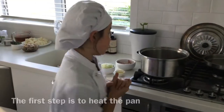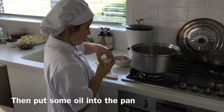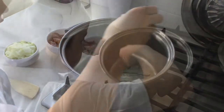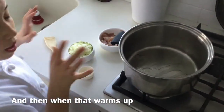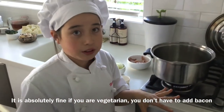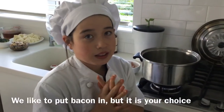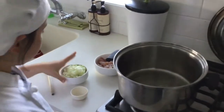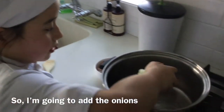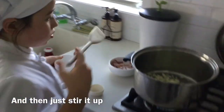The first step is to heat the pan up and then put some oil into the pan. When that warms up we will add some onion and bacon. It is absolutely fine if you are vegetarian — you don't have to add any bacon. We like to put bacon in but it is your choice. It is now nice and heated up so I'm going to add some onions and cook them up.